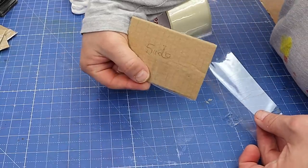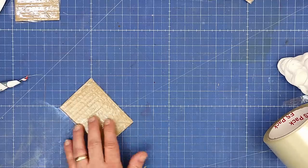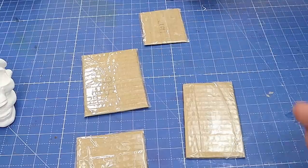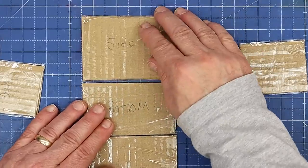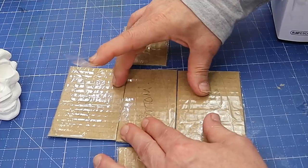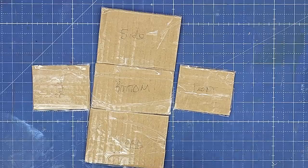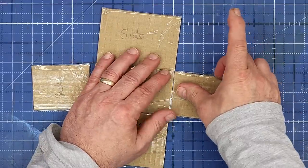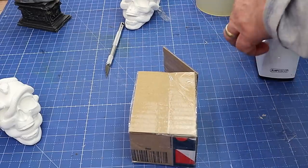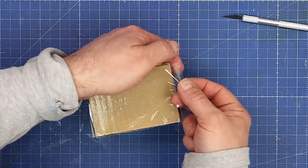I've also written on each of them what it is so I know whereabouts it goes, because the last thing we want is for it to get wet and just collapse. So I've got my two sides, my back, my front, and my bottom. Just line those up on my table and tape them together. It's exactly the same way as I make pots for casting when I'm making a silicone mold for resin, other than that I use acetate.